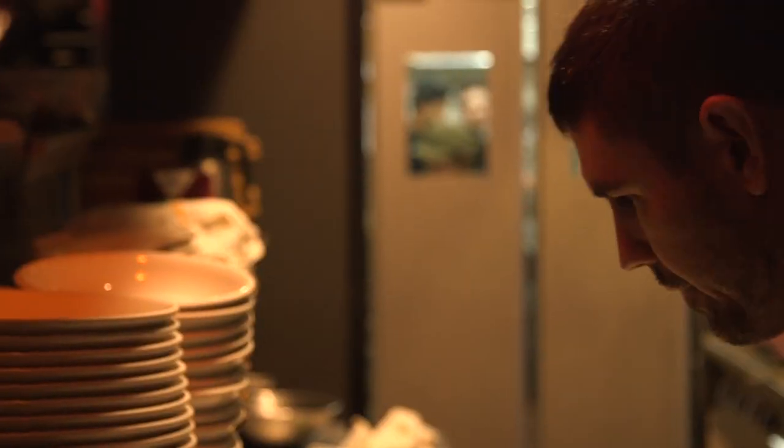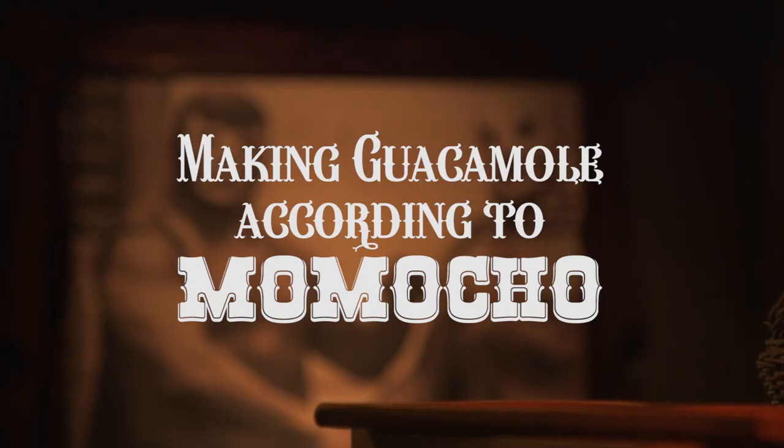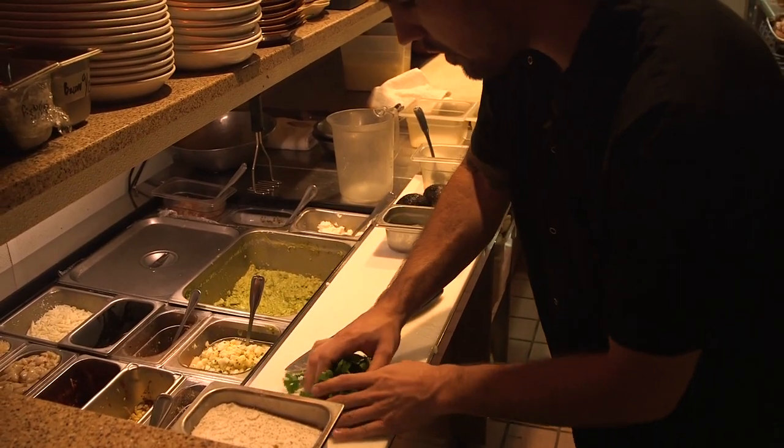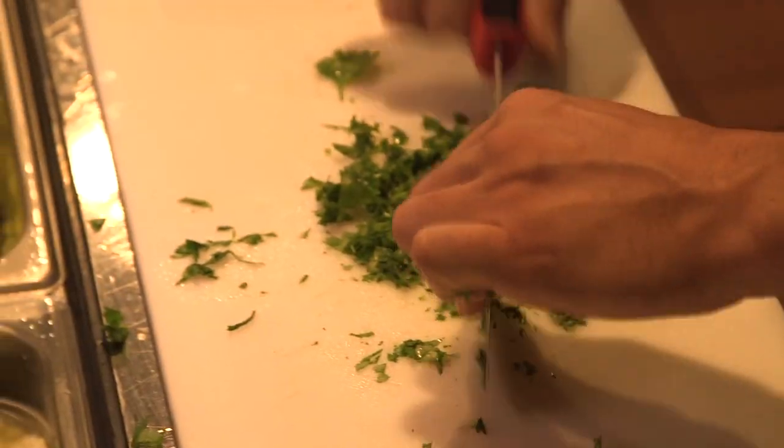My name is Christopher Manjot. I'm one of the chefs of Amocha. It's pretty straightforward — the better avocados you can get, the fresher avocados you can get, is always going to be key.